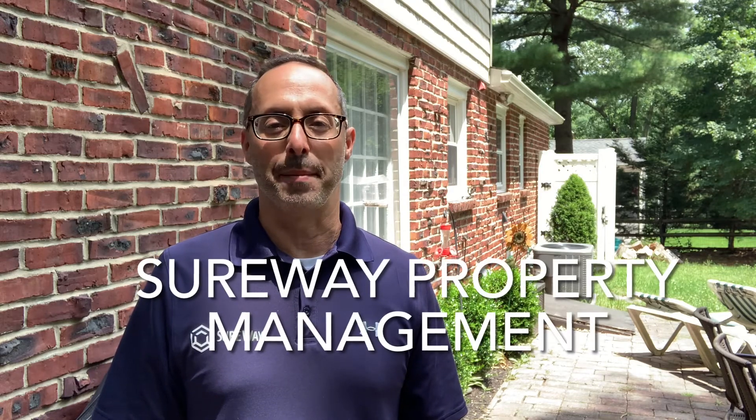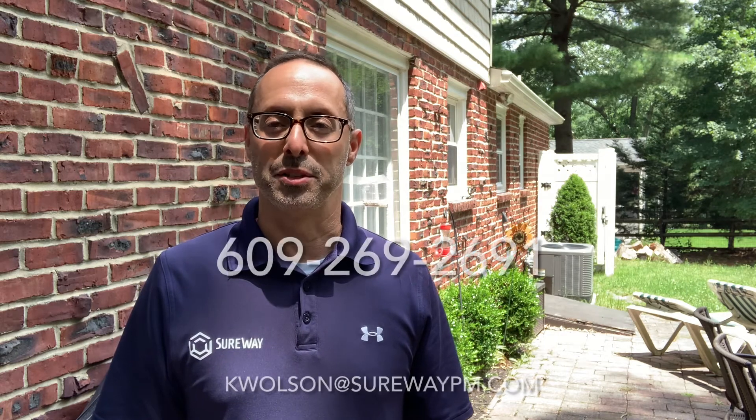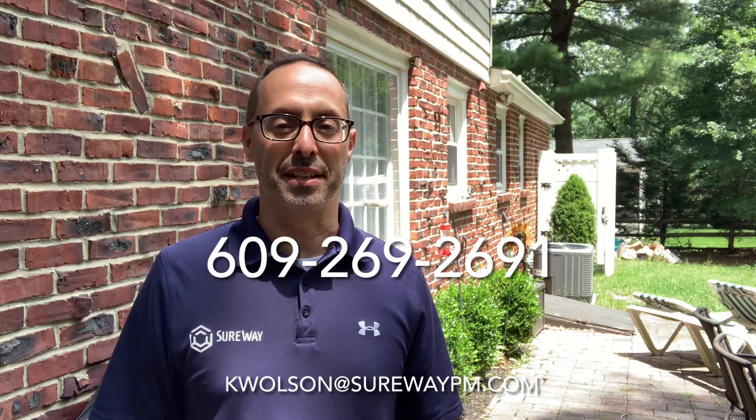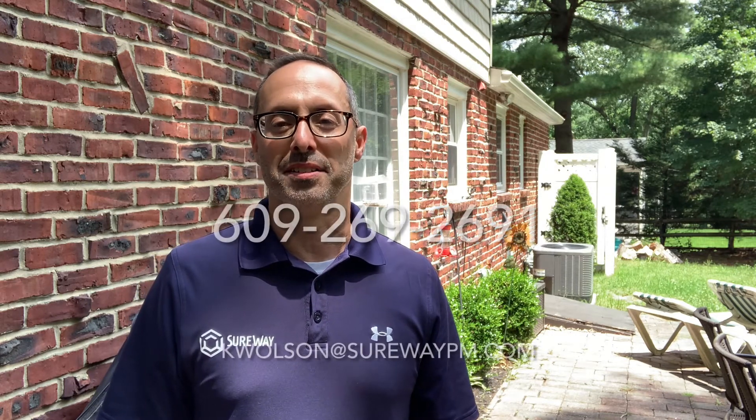I hope you found that helpful and got a little information out of that. If you're an agent managing a rental property, or maybe you have a client managing their own rental property, or maybe you're the owner, give us a call or an email anytime. I get calls from agents all the time with property management related questions — we're happy to answer them, even if you're not using us. Anything to do with leases, collections, or maintenance, we can certainly give you a little knowledge. Hope to hear from you soon.